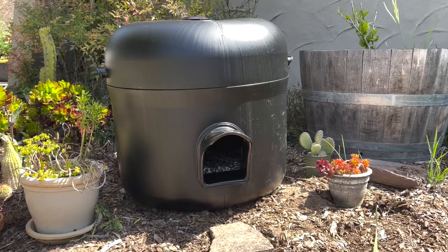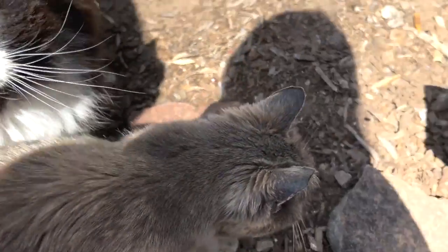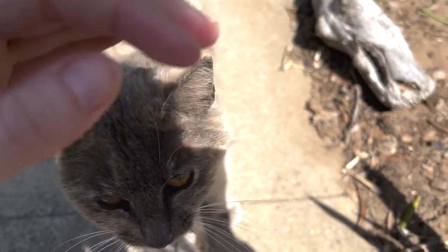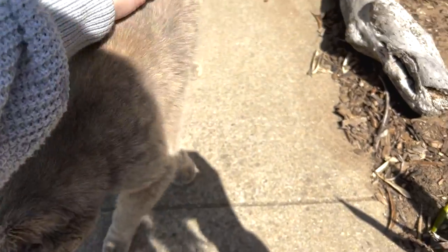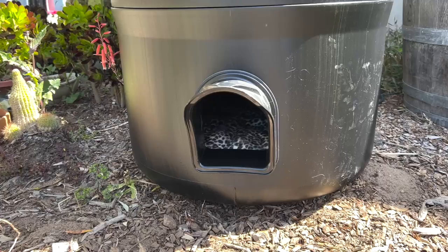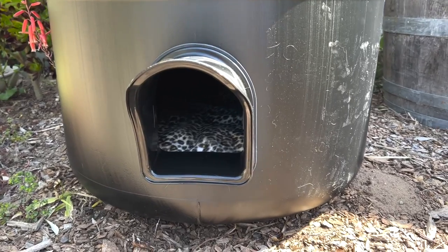Final thoughts: I think it has an overall good design and I think it's pretty enticing to cats in general. I think this would be really useful for animal shelters and rescues, cat fosters, anyone who has outdoor cats or strays that they feed.